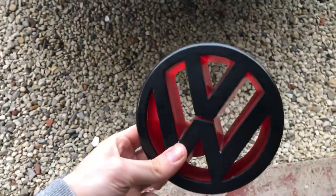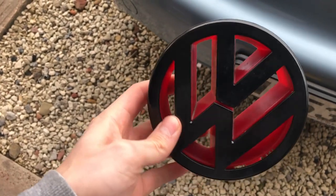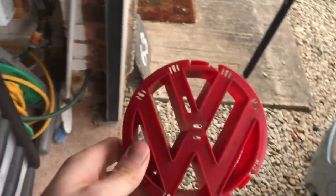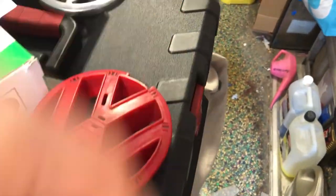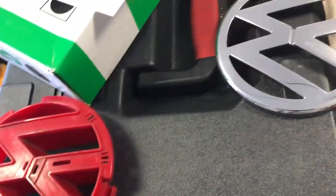So this is the front badge that came off the Golf — red behind, black front. The red piece just comes off like so, and I'm left with this red backing which I'm going to try to spray black. I'm not going to bother sanding it down, priming it and painting it properly. What I have in the garage is an old can of Plasti Dip.